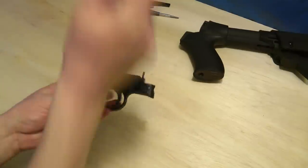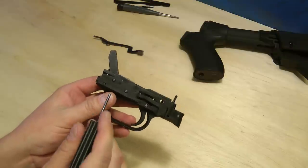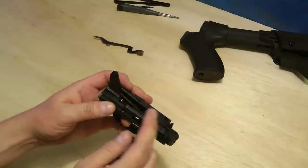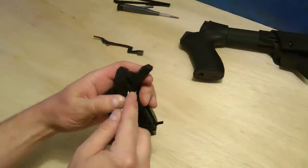We're going to be pulling three pins out — one here, one here, and one here. First, you want to pull the hammer pin out. You want to kind of hold onto the top here and make sure nothing flies out when you do it, then push that out.